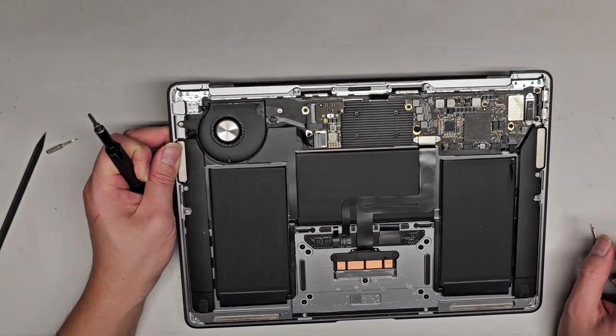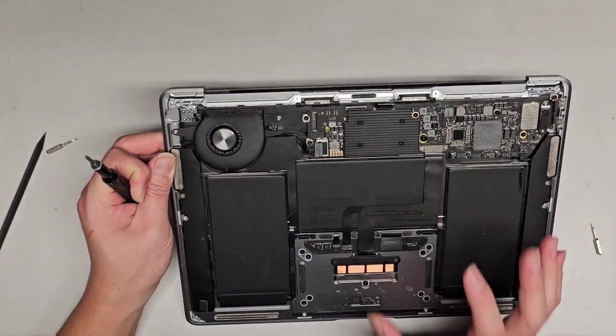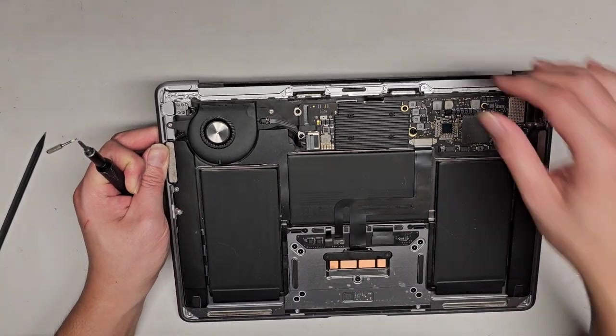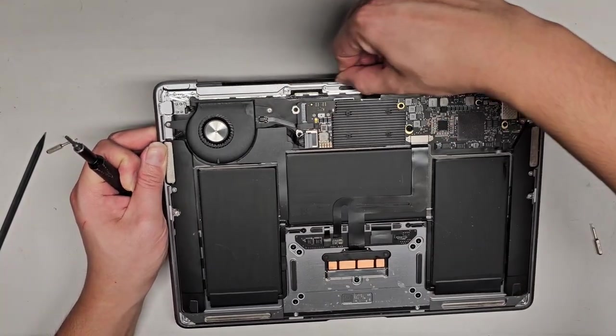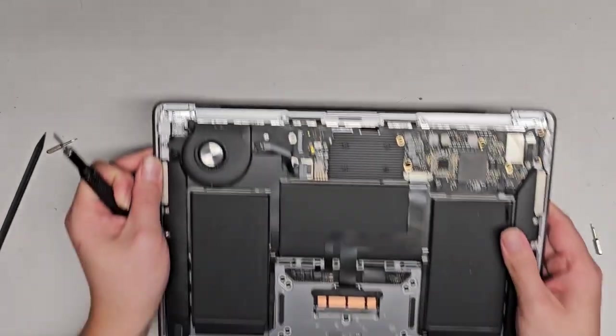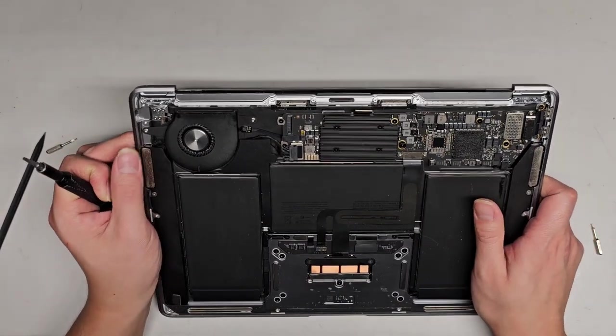You don't have to remove everything in the same exact order I'm doing. The main thing is disconnecting the battery first. And then if you can kind of tell what's going on, you can remove them in a different order. But if you don't know what you're doing, then you probably just want to follow along.